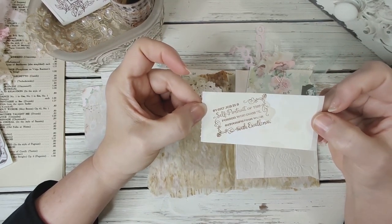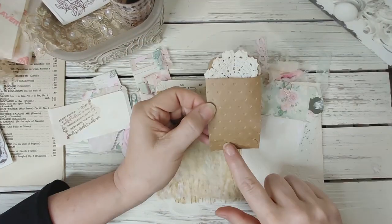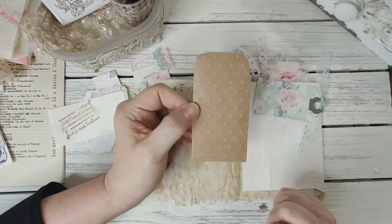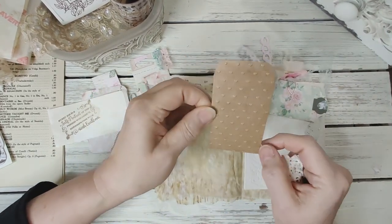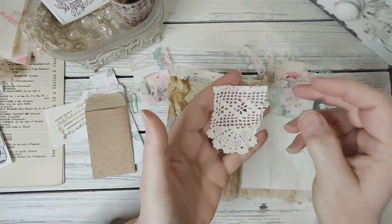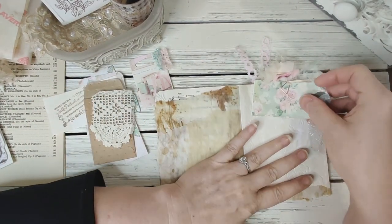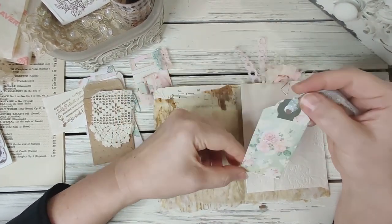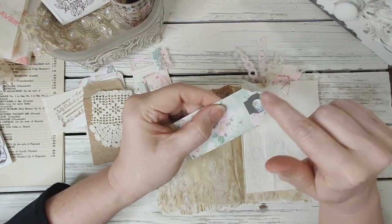"Every job is a self-portrait of the person who does it — autograph your work with excellence." A little coin envelope with some crocheted trim with hearts — isn't that sweet? I love the puffy hearts, such a tiny little heart too. I tucked in one of these crocheted pieces — I didn't feel too bad cutting on it because it was falling apart. Then I added this tag right here. This is from Country at Heart 2008. I used my own punch for the top, so that's why the hole is not completely filled in.